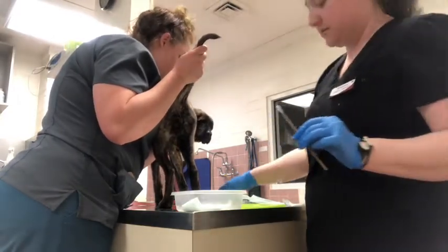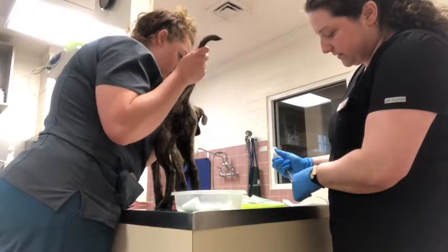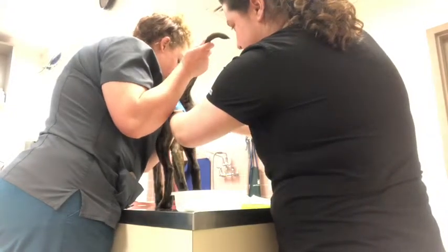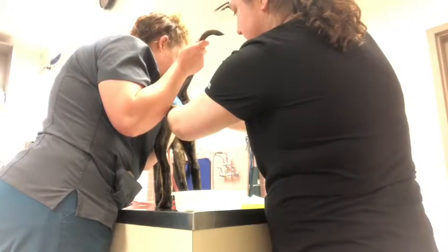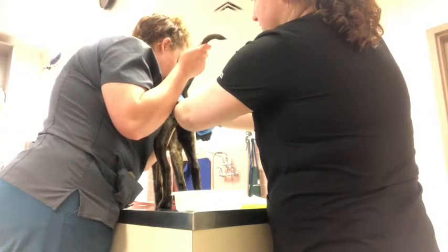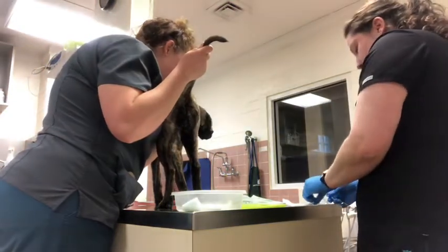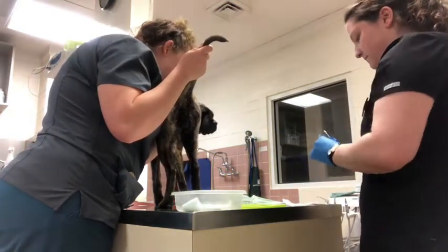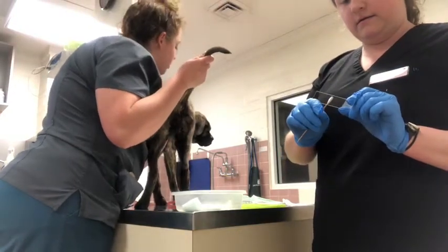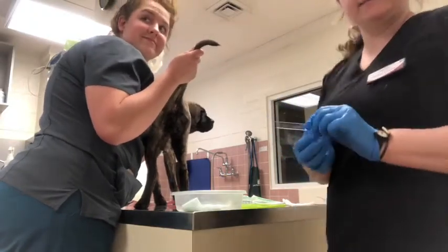I have my sterile swab that I'm going to wet with sterile saline, and then I'm just going to insert it into her vulva and swab the inside. Then I'll take my slide and roll my specimen across the slide, and then I'm going to stain the slide.